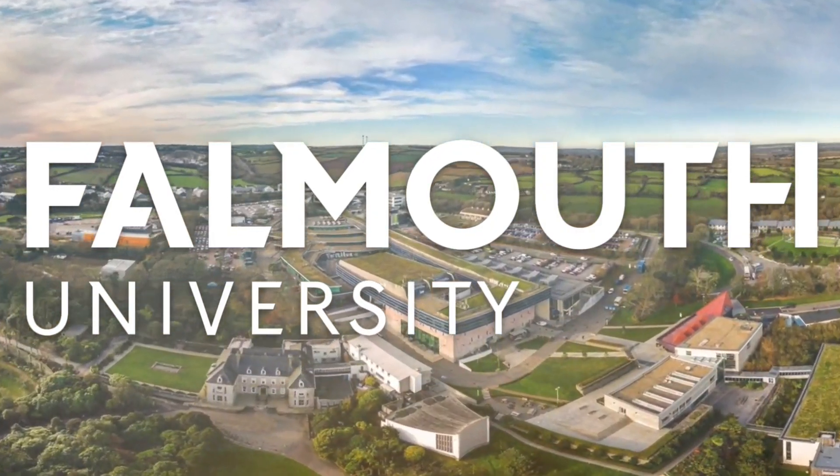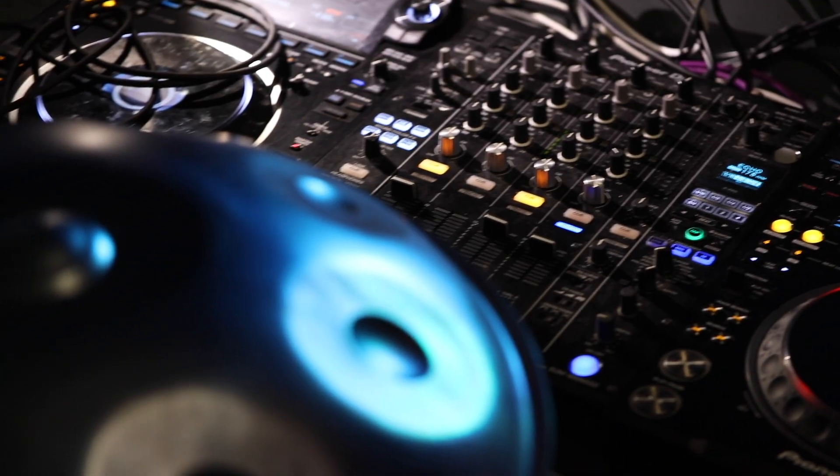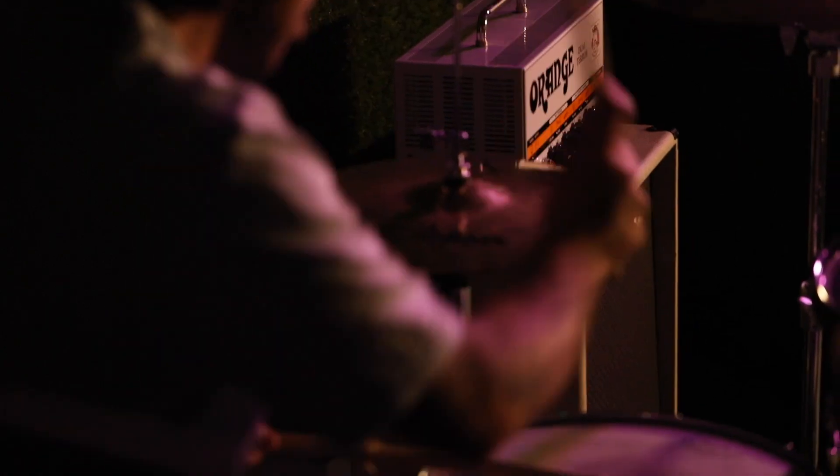The key with a personal statement is to not overthink it. Keep it simple, to the point and insightful. We are getting to know you before you start with us. We want to know a bit about what you've done before, if you've got any relevant skills or experience, if you have any goals, and how the course is going to inform your music career.